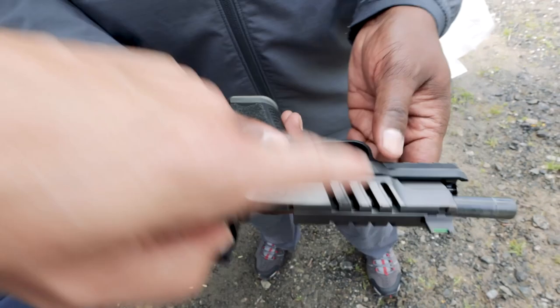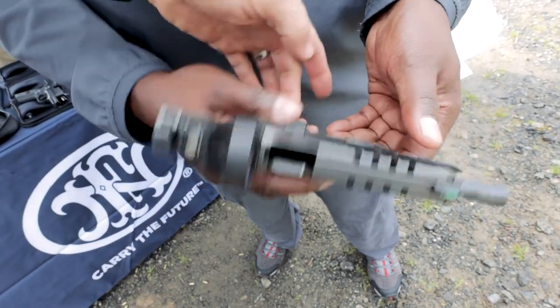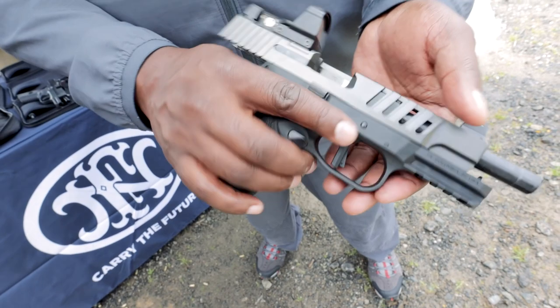So just remember the four pillars: slide lightening, trigger breaks at 90, grip texture, and magwell.